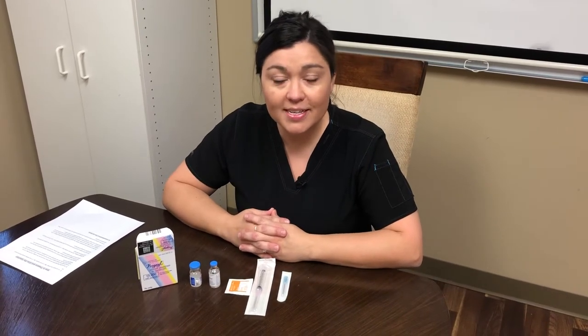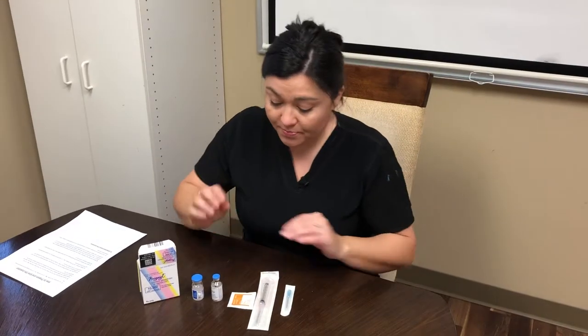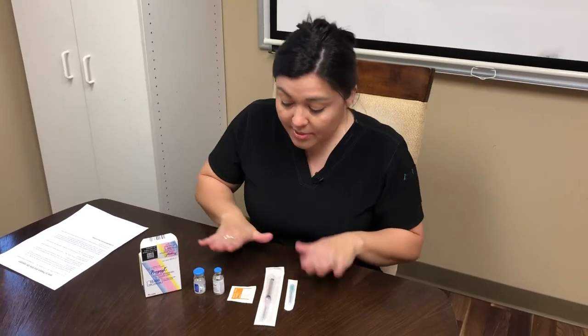Hi, this is Amanda at Missouri Fertility. I am going to be walking you through how to mix up your HCG injection and the location on where to give it. So these are all the items that you'll be given.